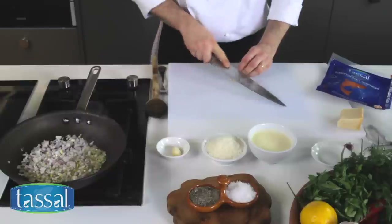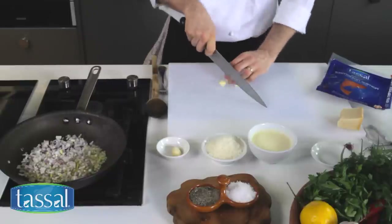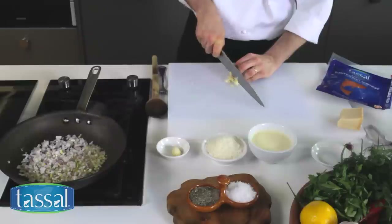Now I'm going to crush a little bit of garlic just with the back of a knife — just press it down. About two cloves is good for this recipe.